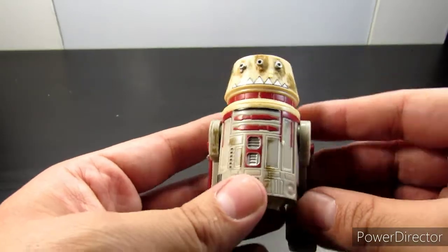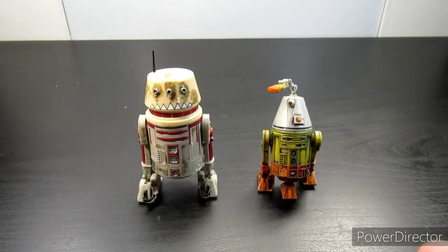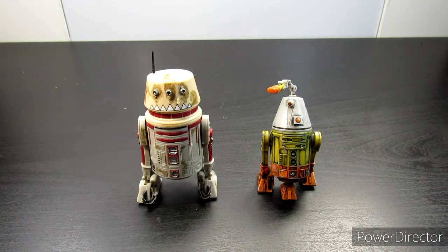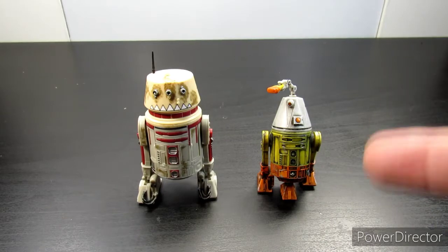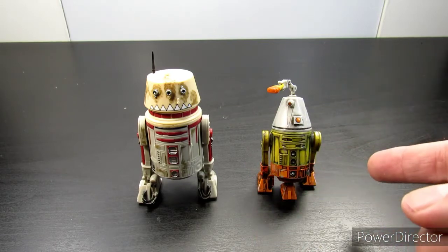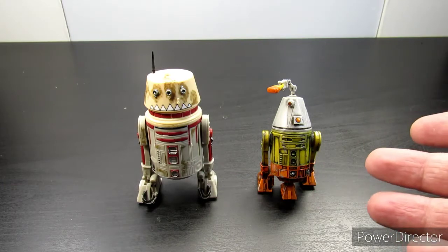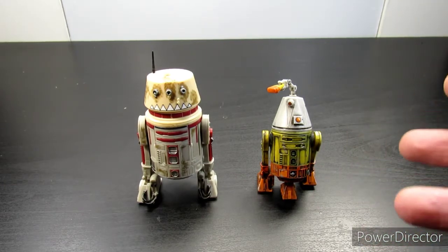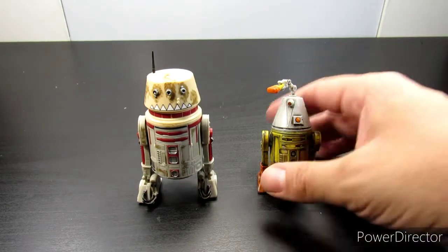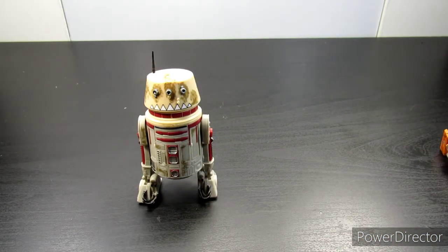Let's do a size comparison. Here's a comparison to the Disney Disneyland Halloween special droid from around 2019. Right away you can see the difference — those droids are smaller. Just to show you: the Black Series versus the Disney holiday special version, the kind you build yourself when you go to Tomorrowland at that Star Wars store. And here's a size comparison to an actual Black Series droid.